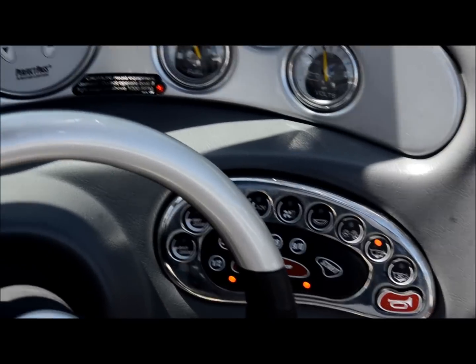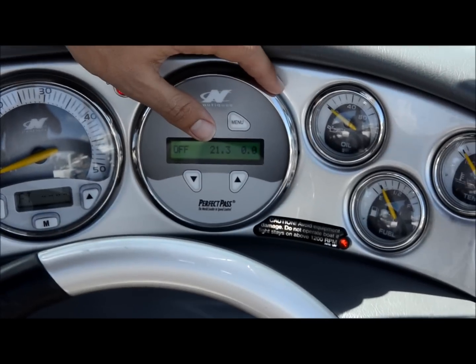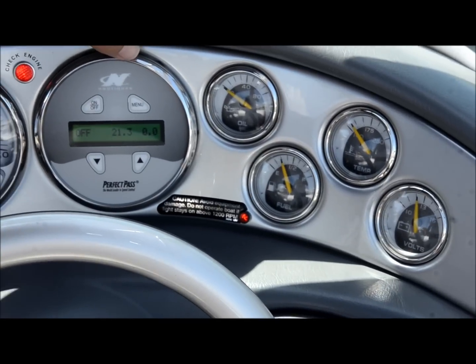Anyways, back to the boat. Over here, your depth gauge is built in — you can change all this. You also have Perfect Pass, which is cruise control for your boat if you didn't know. That's awesome.